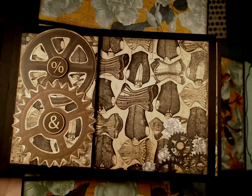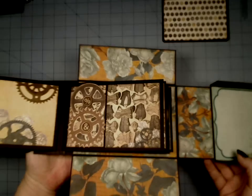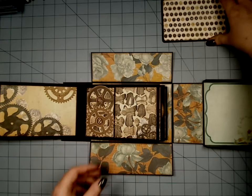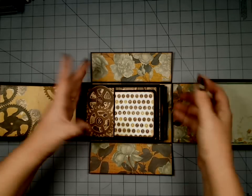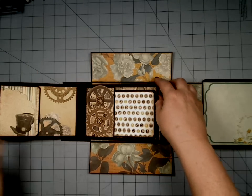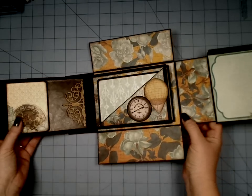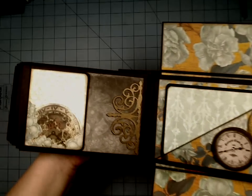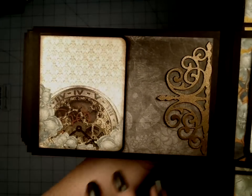The six by six was really just a perfect scale for this album. Whenever I get an opportunity to use six by six, I grab it. The eight by eight also works well, and sometimes depending on the paper line the 12 by 12 works just fine. But typically the six by six is going to do a much better job as far as scale on these albums.